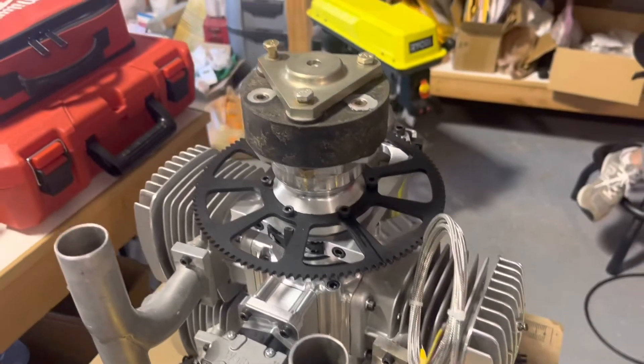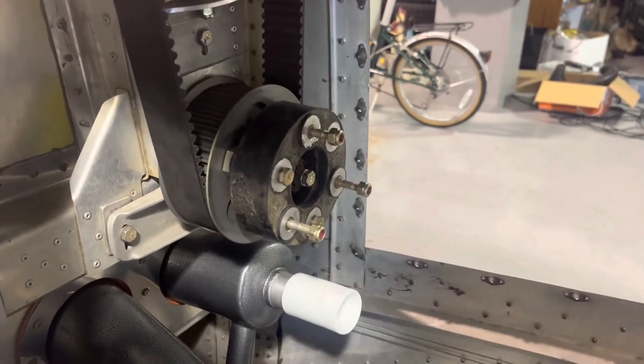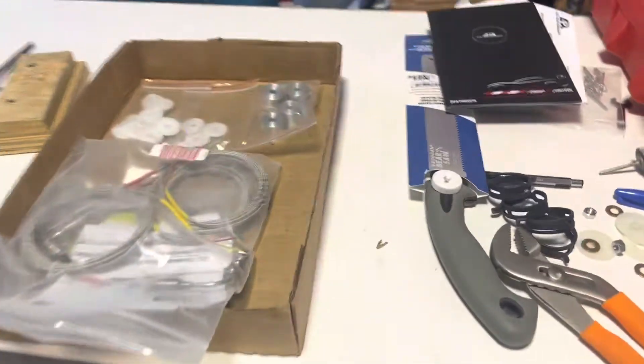I'll still have to have the jack shaft made to attach it to the engine, but now I'm ready to mount the engine and attach it to the other rubber donut on that side when I get the jack shaft made. And here are the other parts I had made.